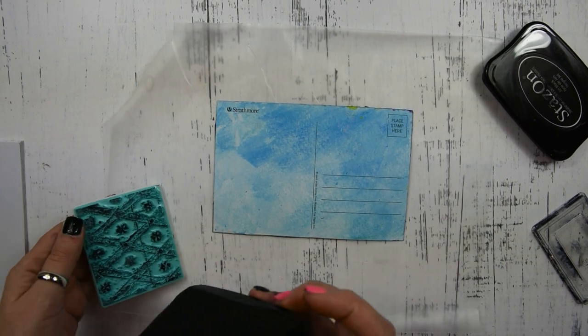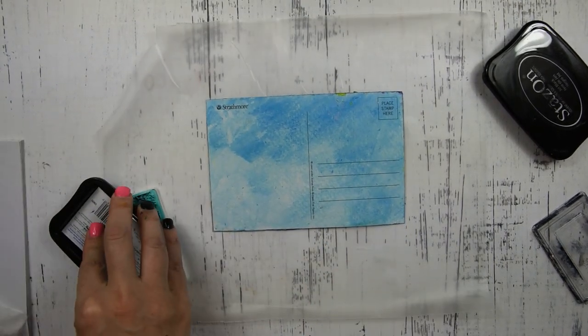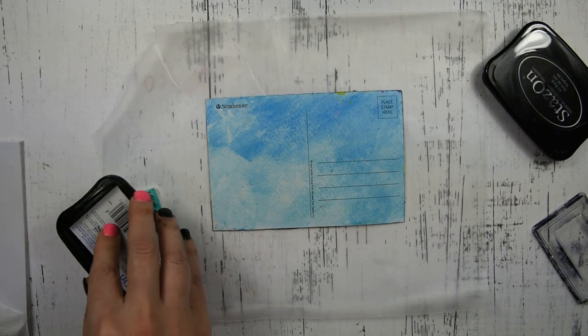Then I turn my card over on the backside and I'm going to do a little stamping to create some interest on the back of the card.